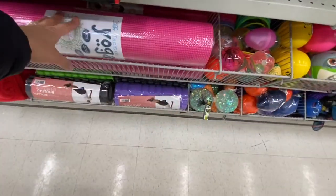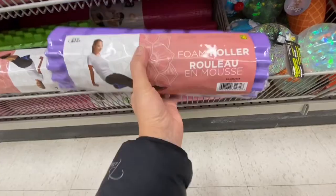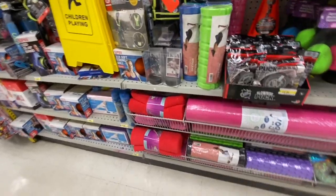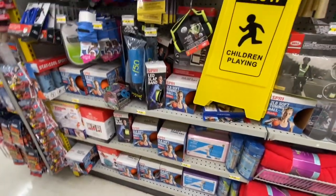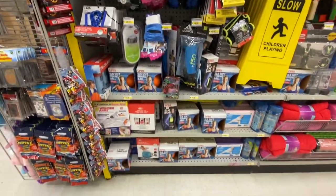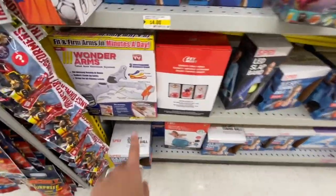Yoga mats, foam rollers for four dollars — they've been carrying fitness equipment lately. They have an exercise brick for four dollars, a soft toning ball for two pounds, jump ropes, as-seen-on-TV products, and an exercise ball for four dollars — so if you want to open a small exercise area at home, you can get supplies from Dollarama. The jump ropes are nine feet long.